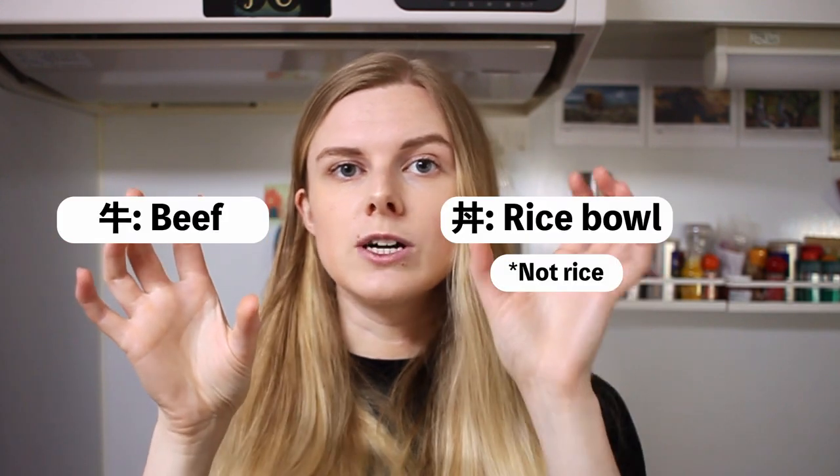Today I'm going to show you how to make Japanese gyudon. Gyudon is a simple dish — gyu means beef, and don comes from donburi, which means rice. So in the simplest of terms, it's beef on rice.